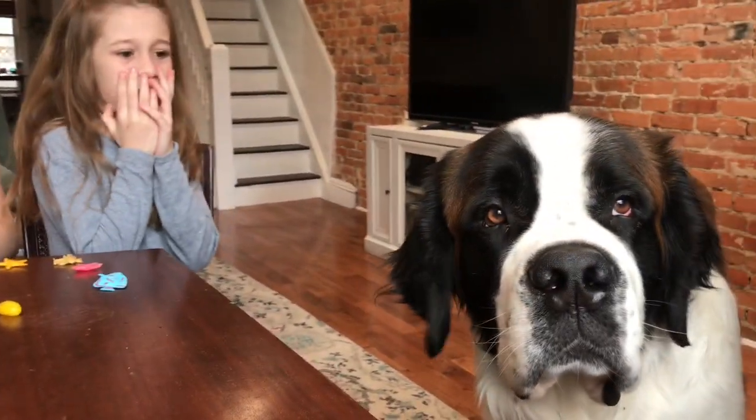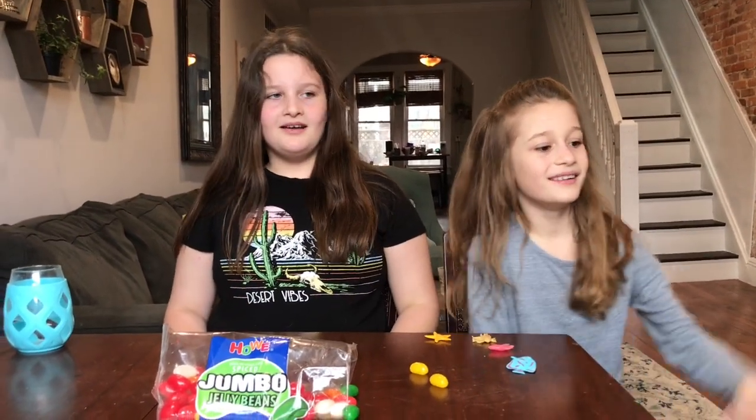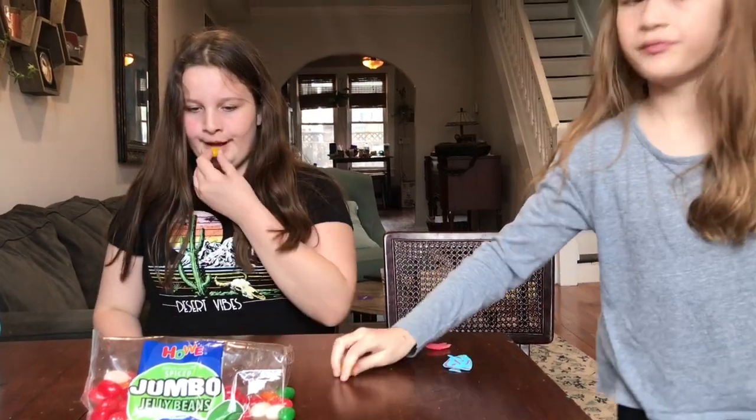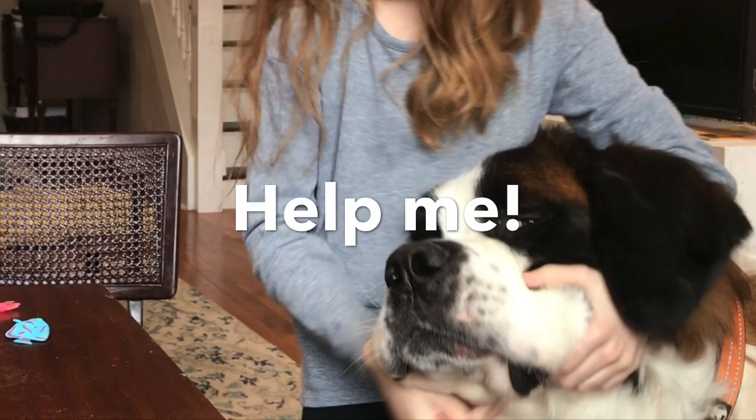Burly said he wants a jelly bean. Alright, last one. Obviously it's yellow. You don't have to do this one blindfolded — last one left. Don't feed Burly the jelly bean.